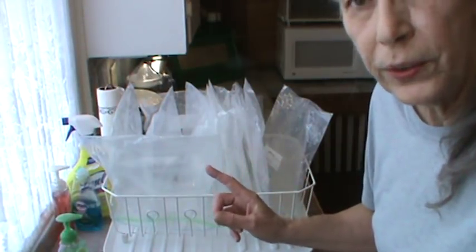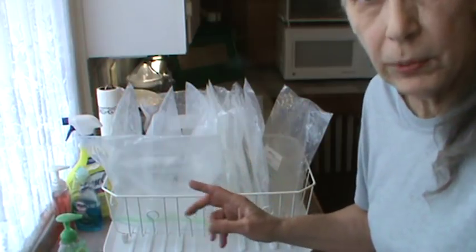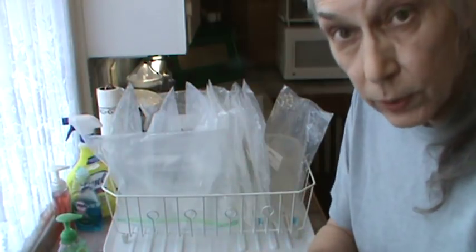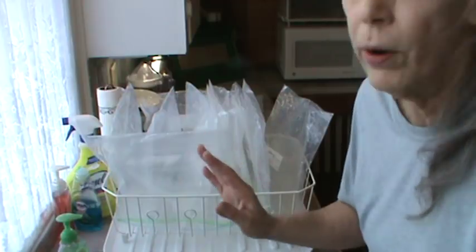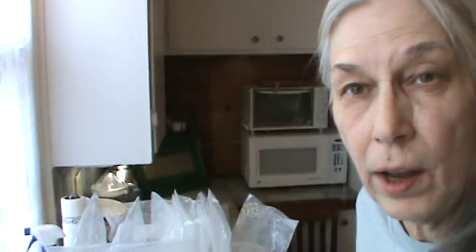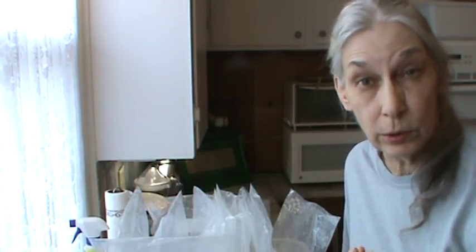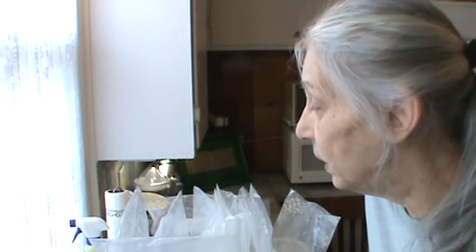I completed washing the bags. I used hot soapy water, then rinsed them in really hot water and thoroughly rinsed them. I actually put my dish rag down in there — I want to make sure every little speck of any food particles are out of them. I do not save bags that have had greasy stuff in them, because my experience is you can never get it clean. But if it wasn't greasy, I go ahead and reuse them.